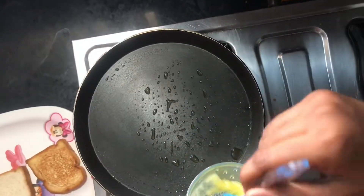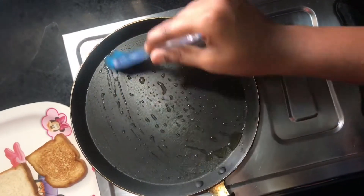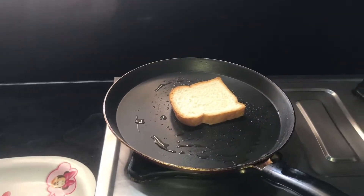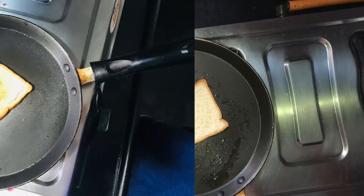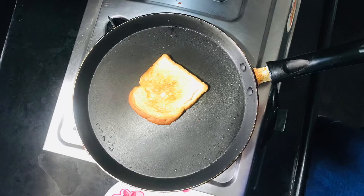Add a bread toast in a pan. Add two bread toast.